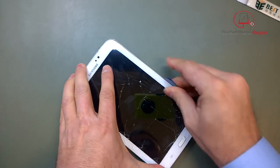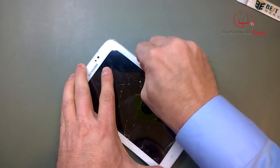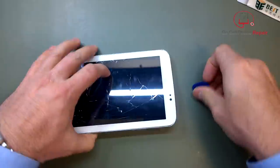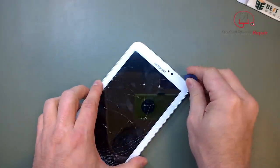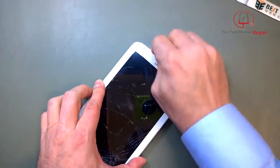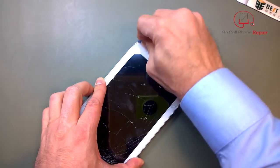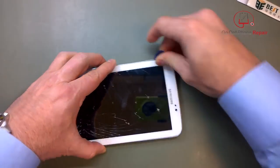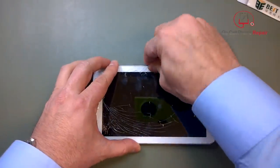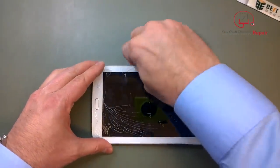This is a relatively safe procedure. There's not too many things you can damage, but you will want to watch out — there are some flex cables right around where the volume controls are, and also down where the home button is. You'll see how I go around the corners with these picks and just work my way around until the clips are disengaged, all the way down the side and around the bottom.